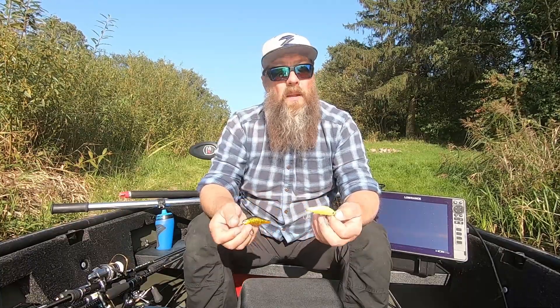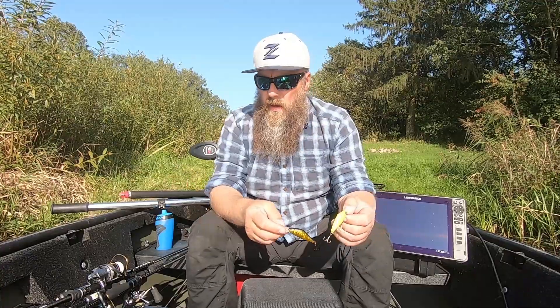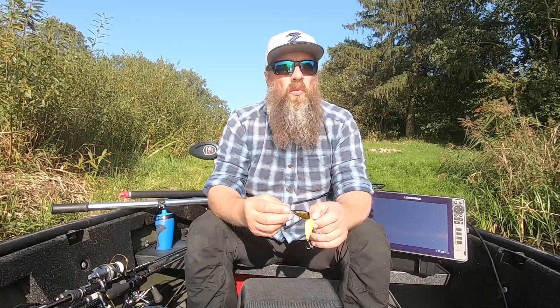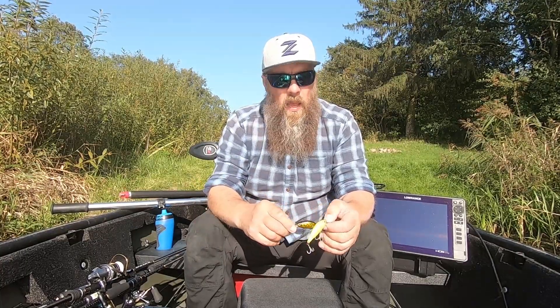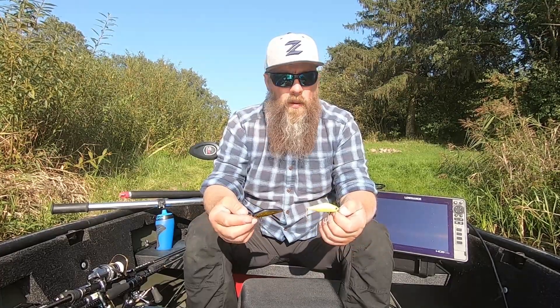Plius visi modeliai yra tylūs - tai irgi labai svarbu, jeigu jūs šaltojo metų sezono žvejojate - tai atsilieka labai teigiamai. Turėkite mintyje, kad ne visada turi būti garso kapsulė - be garso kapsulių, ypatingai šaltojo meto laiku, tikrai dažnu atveju vobleriai pranašesni.